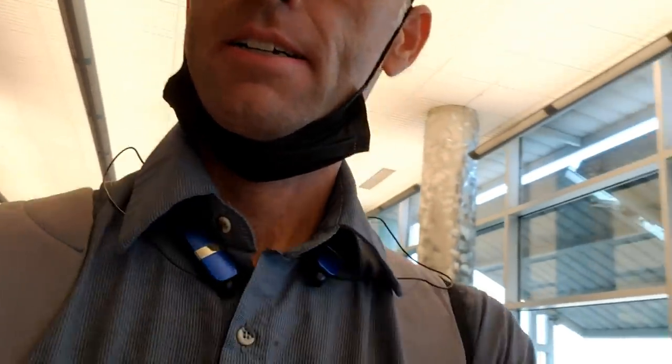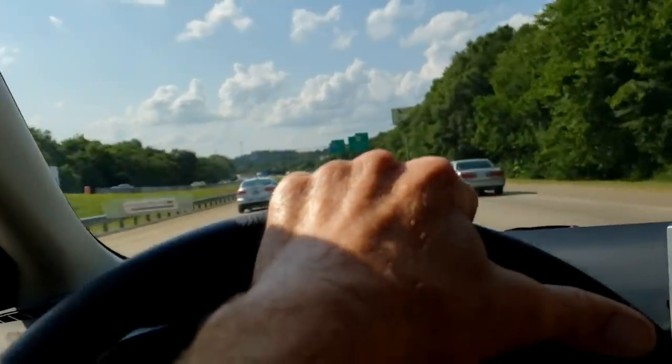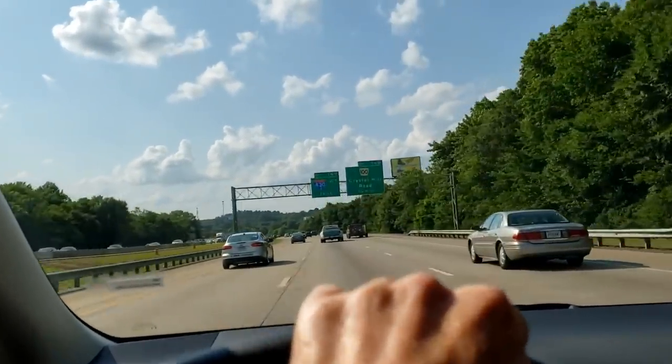All right, get in a real car. What are you doing, video taping? I've got to feed the content monster.